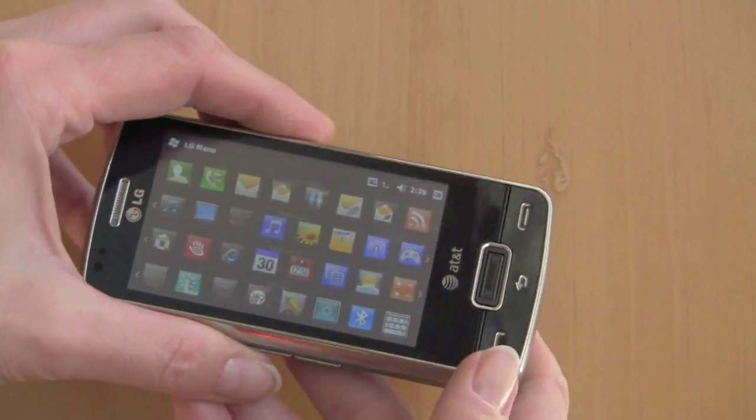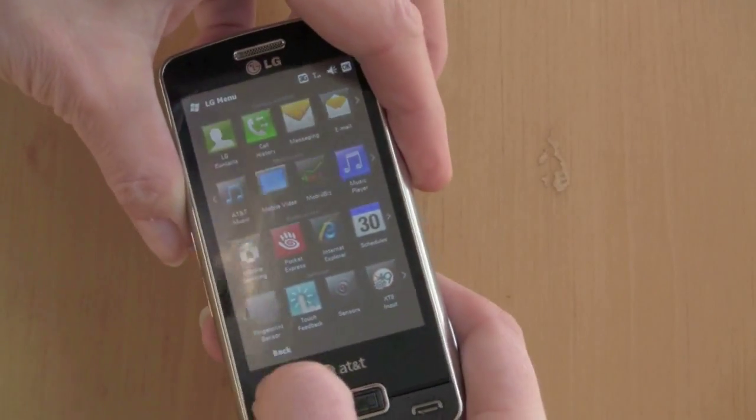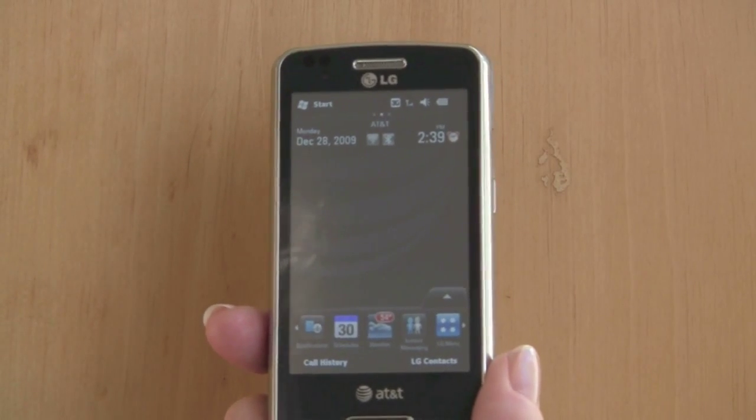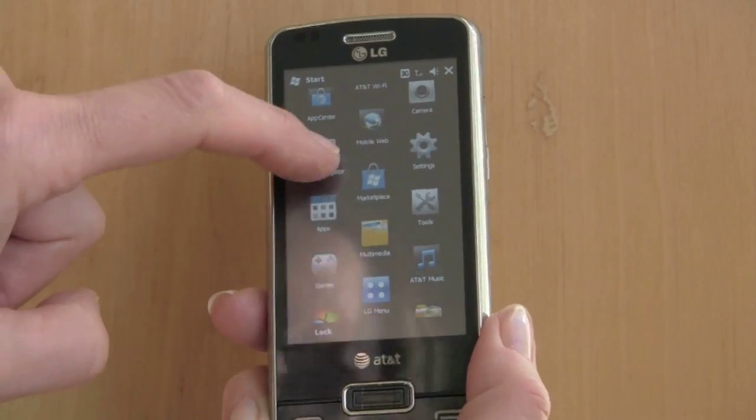If you don't like the LG UI and software, you obviously don't have to run this program, and you don't even have to enable the home screen — you can use the vanilla Windows Mobile 6.5 home screen. The phone also has GPS with AT&T Navigator, so let's take a look at that now.